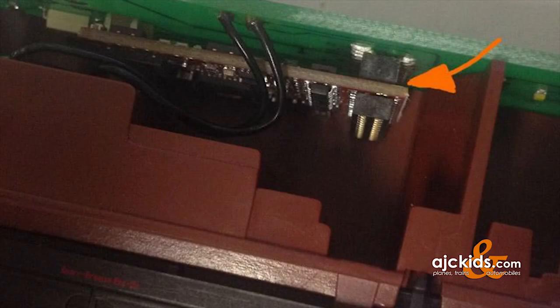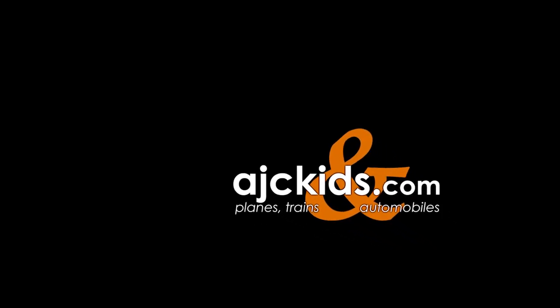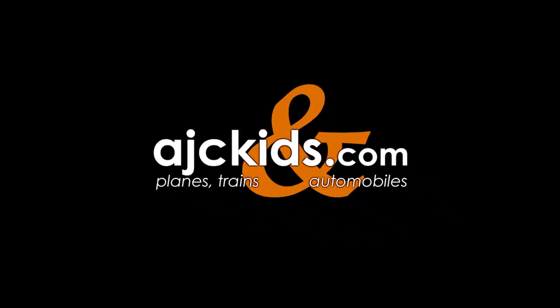If you have a digital car — for example with sound effects — and it's completely dead, you can open it up and check to make sure that the decoder mounted to the circuit board is still connected. With this video, I tried to show you how easy it is to open up a Märklin car and add passengers or resolve an issue that you may have.